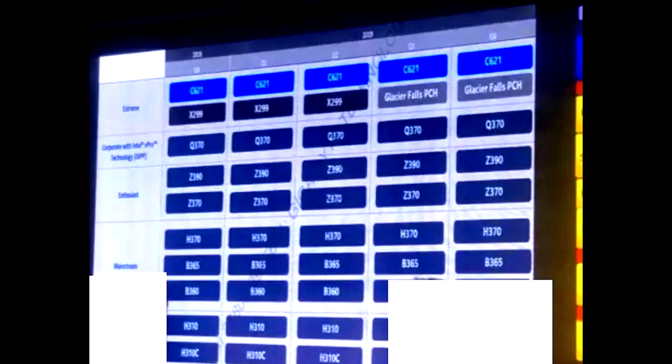There is no information on what sets these apart from the current B360 and H310 respectively. We predict their entry is necessitated by stronger CPU VRM requirements to support 9th generation 6-core and 8-core processor SKUs that are known to pull up to 140 watts of power — unrelated to TDP, which is calculated on the basis of nominal clock speed and not turbo boost. There's also a faint possibility of Intel giving the B365 CPU overclocking support to compete with AMD's B450.